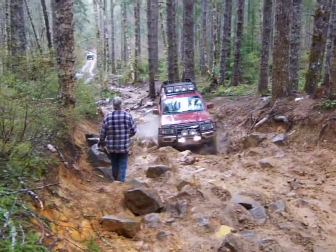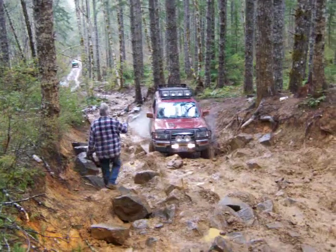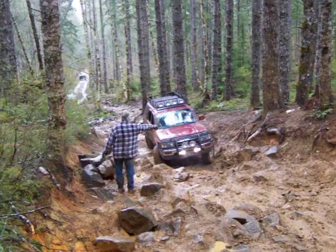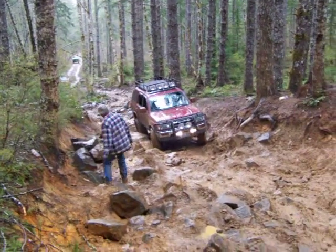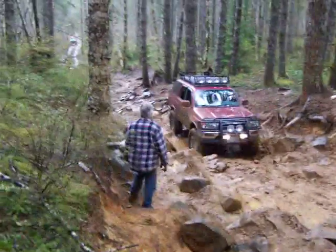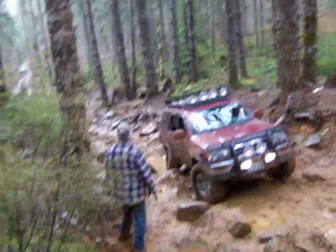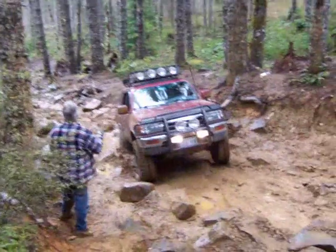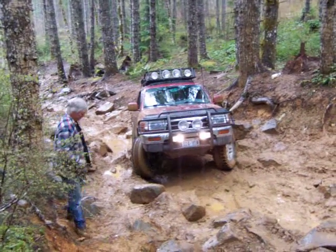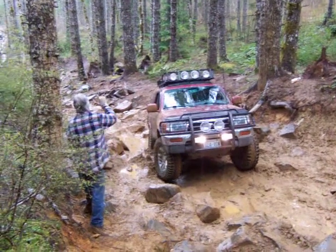Try it again. You almost squared it up. A little further back — you keep sliding that way. So turn that way a little bit and watch that rock. There you go, hit it. Both tires in the back are hitting straight up rocks, so back up.